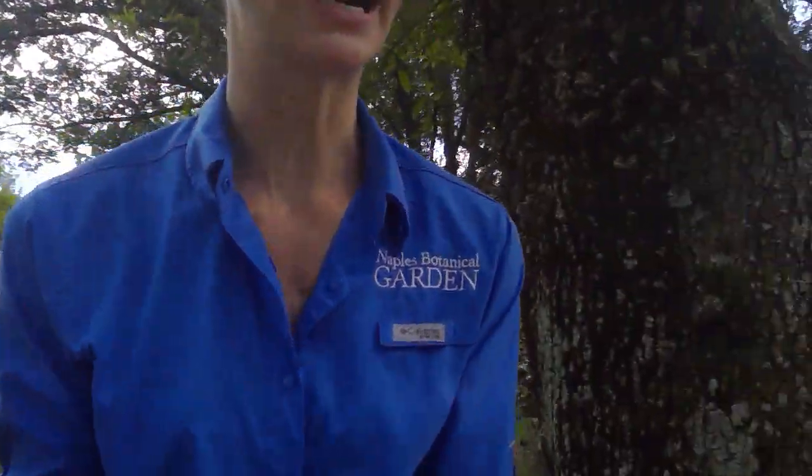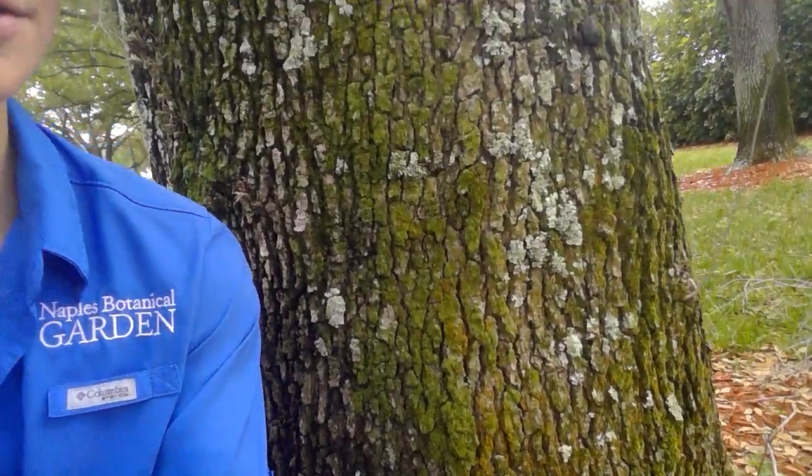In order to find a resurrection fern, you are first going to scout out an oak tree. When you find an oak tree, you're going to look all up and down the trunk of the tree.